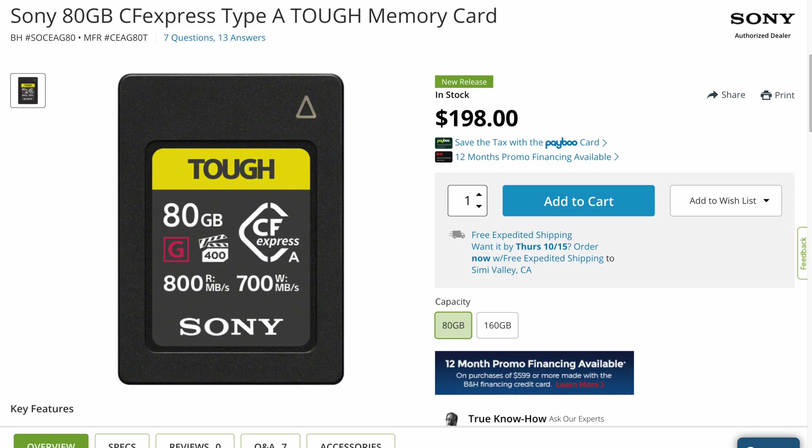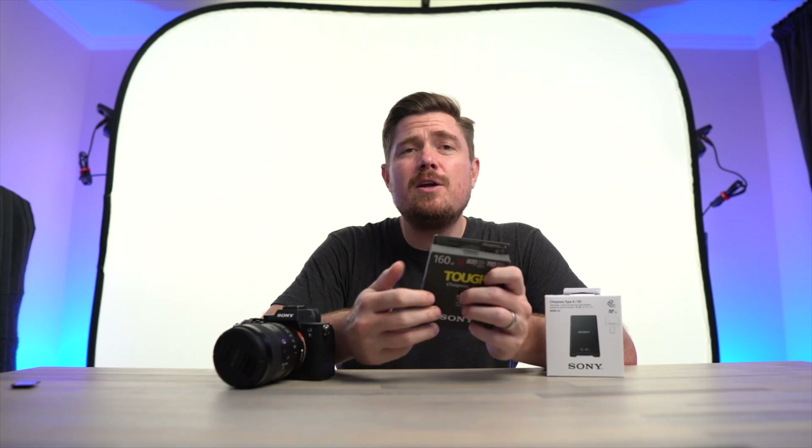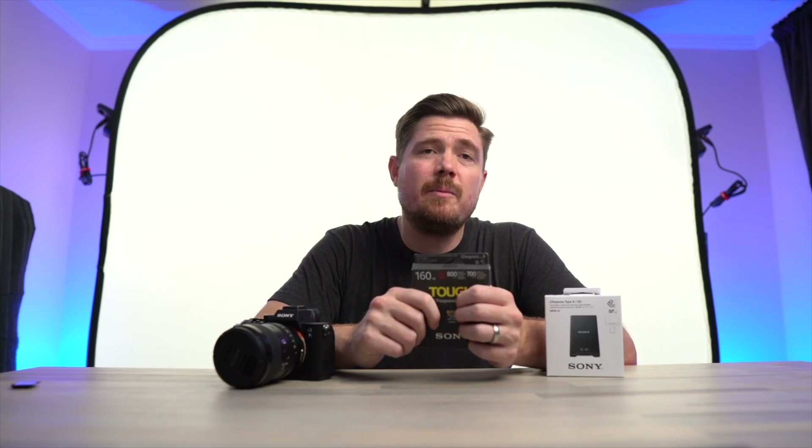An 80GB variant, that's $200, or a 60GB variant, that's a whopping $400. Either way, you're paying $2.50 per gigabyte.